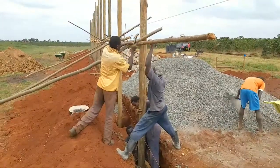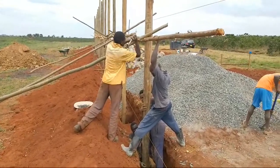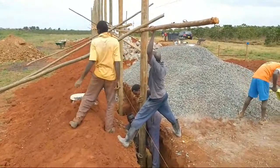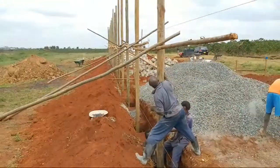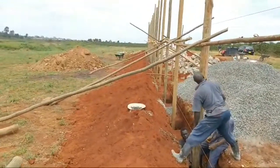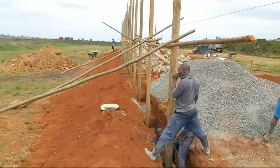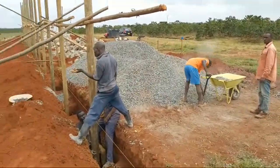Hey guys, if you're watching us, I promise to bring you this structure. As you can see, we've done the foundation and we are doing the poles. We are using electric poles and this is about to come.